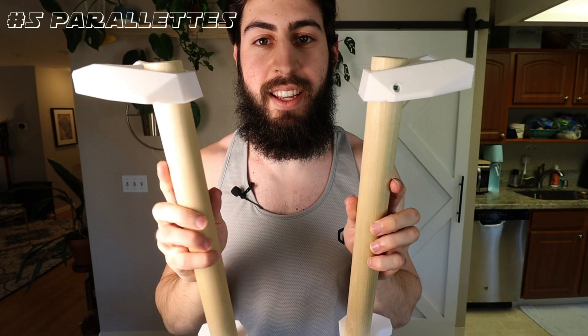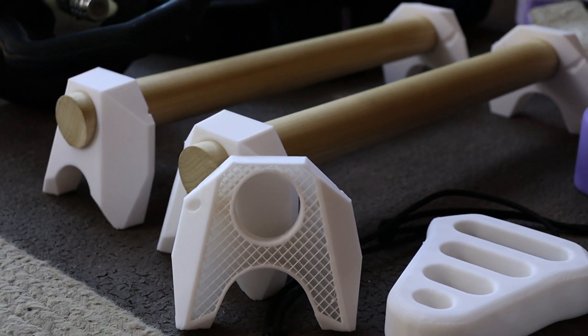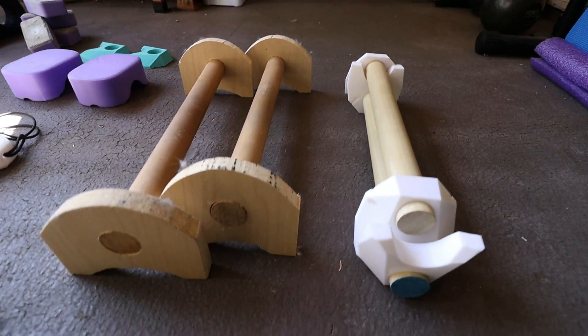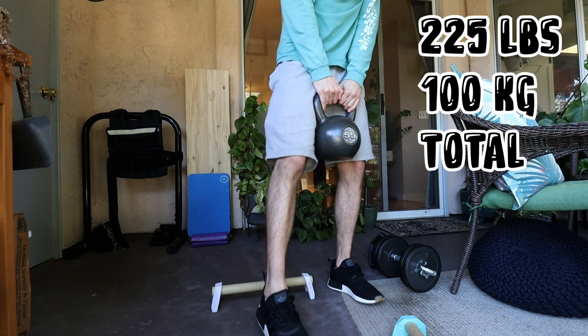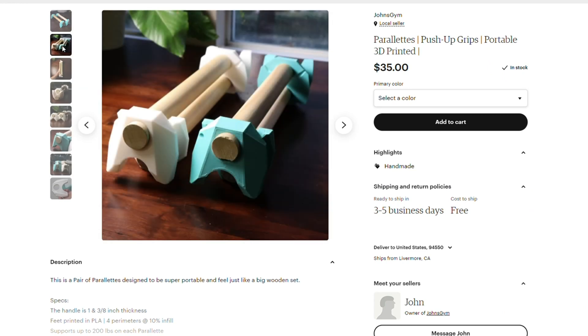My favorite thing I've printed so far: 3D printed parallettes. I went through more than a few iterations testing different pole diameters and widths of the feet, because I really wanted something that felt like my homemade DIY parallettes — they feel super sturdy. I wanted something much smaller but with the same feel. You might think a plastic part isn't that strong, but I've been testing these and cannot get any crinkling or bowing, so I think they're viable to sell and make from home.